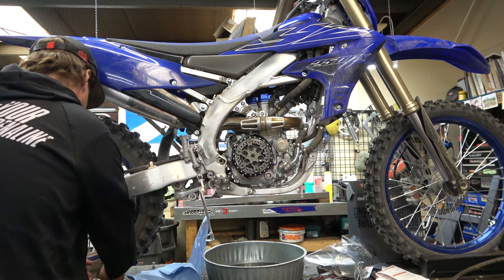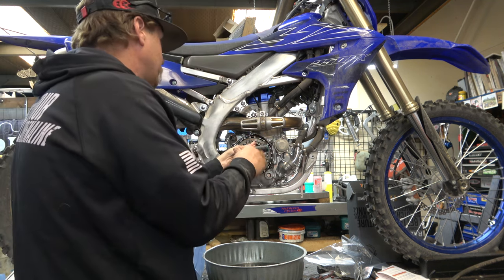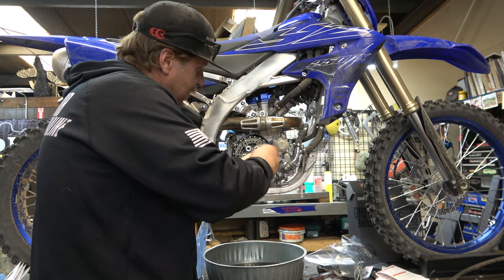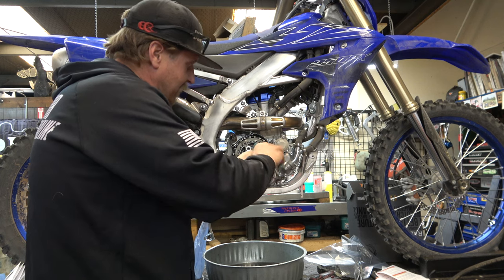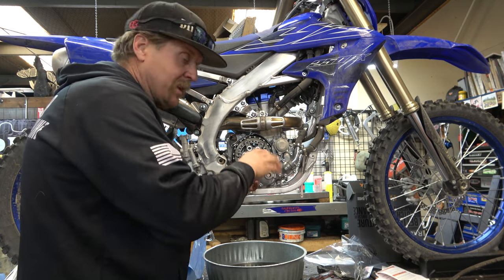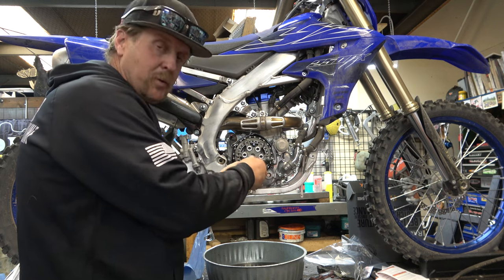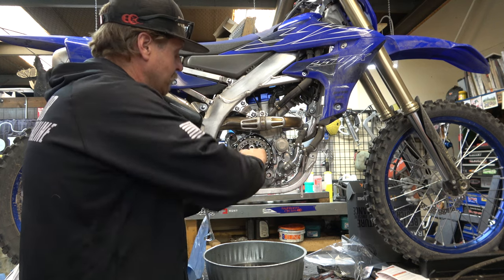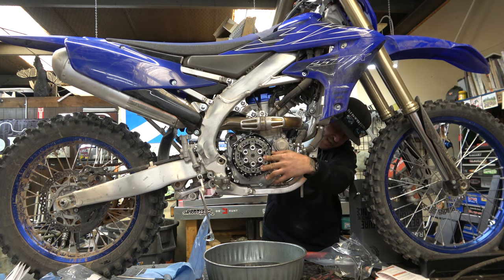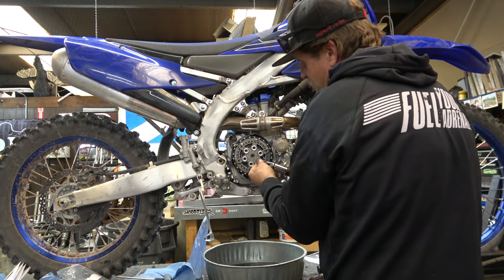Pressure plate goes back on. Now we're going to install all the clutch bolts and torque them down. One way to know you're getting this correct is that once you get a few of them tightened down, the inner hub should move pretty freely. On a normal clutch, tightening even one or two bolts would lock the hub to the basket — but because the Recluse is a normally open clutch that takes RPM to engage, that free movement tells you you're on the right track. I'm going to torque these to seven foot-pounds. You'll need to put it in gear so it doesn't spin while tightening.